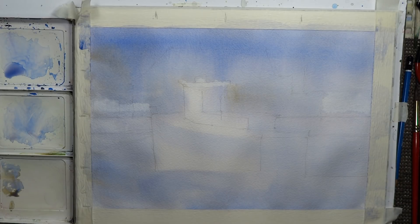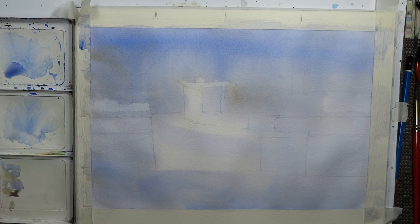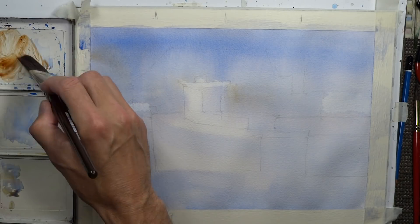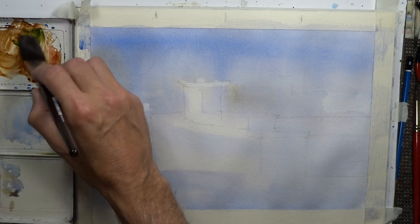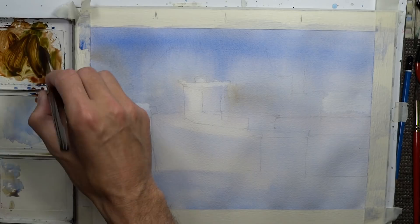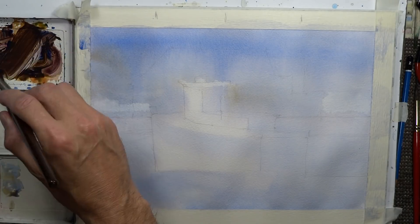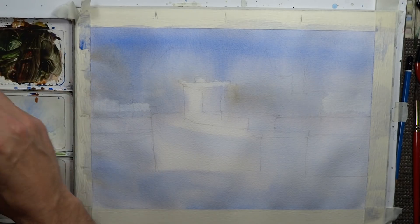Continuing to work: using the method of going light to dark, our first glaze was much lighter, and now we're going to do the middle and darker tones. Then you'll see the painting develop a really beautiful look. I'm going to mix some burnt sienna, burnt umber, alizarin crimson, sap green, French ultramarine blue, a little bit of mineral violet, and a touch of viridian green — just mixing the darker tonal values.